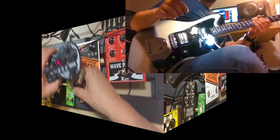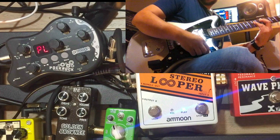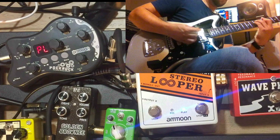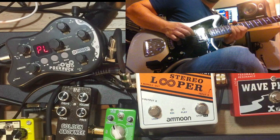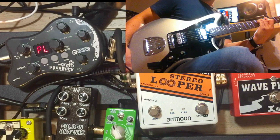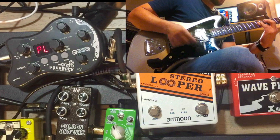We have the clean channel on at the moment, with the tone at center and all effects off. Right now I'm running bridge and neck pickup in single coil mode — outer coils — coil splitting guitar. That's a very nice clean sound, as you can see.